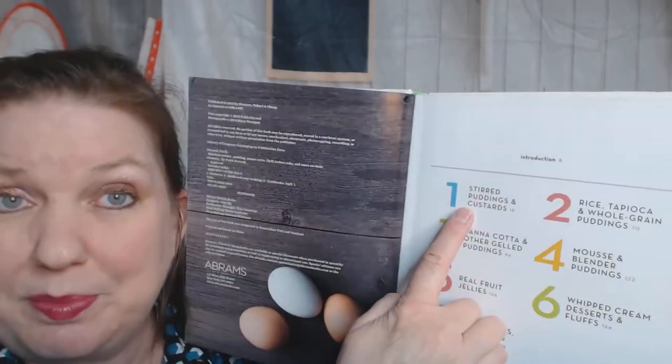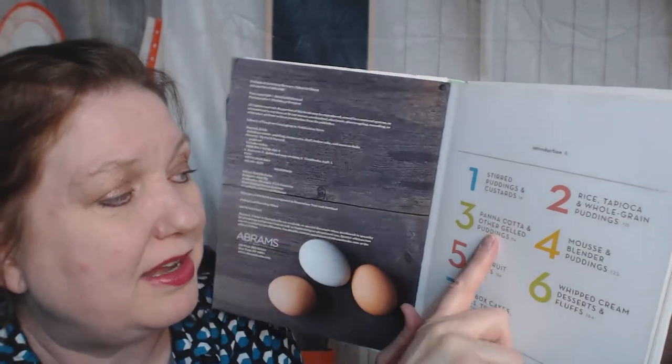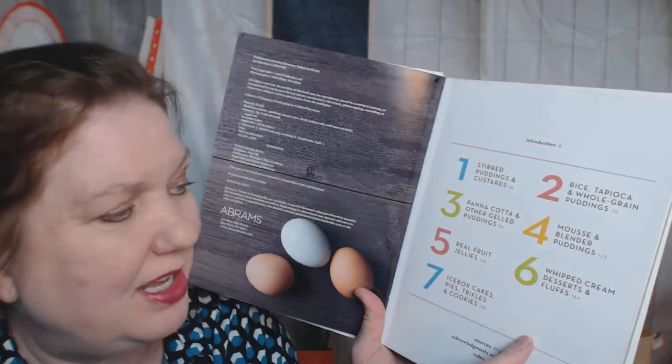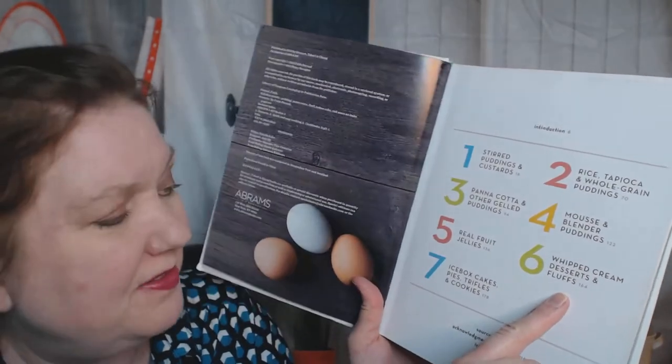The chapters start off with stirred puddings and custards, rice tapioca and whole grain puddings, panna cotta and other gelled puddings, mousse and blender puddings, real fruit jellies, whipped cream desserts and fluffs, and icebox cakes, pies, trifles, and cookies.